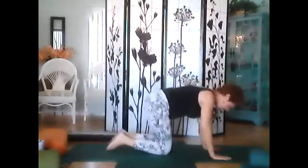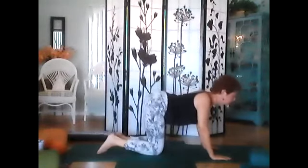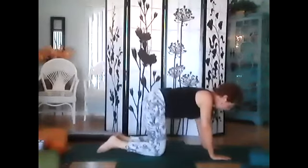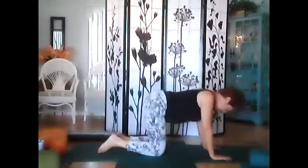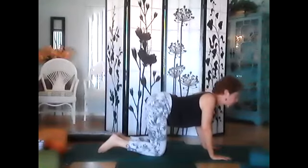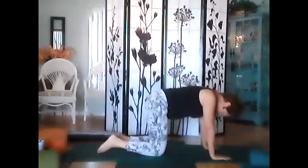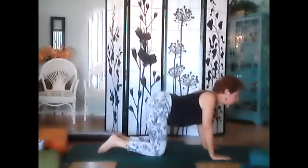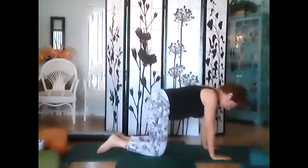Back on two hands and knees. Exhale, inhale, exhale. One more, exhale. Go back to a nice neutral spine.